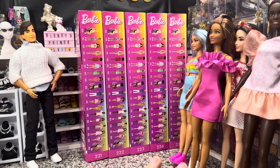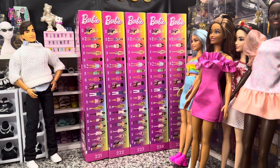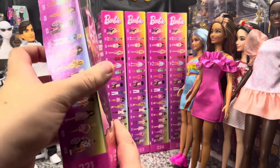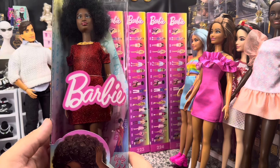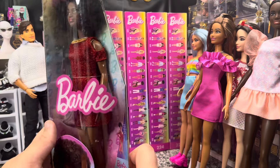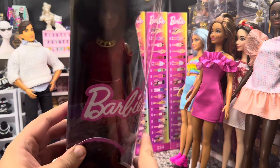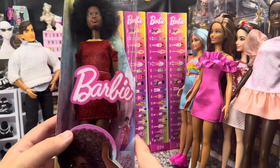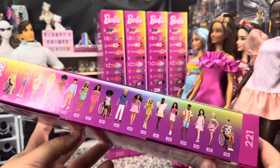Those are the five that came out really in like 2023. 221 through 225 have come out in 2024 and are just now starting to ship and be readily available from Amazon and places like that. So we're going to take a look at them. So 221 is the First Black Barbie inspiration. She looks great — I love a nice afro, and the red dress is such a great nod to her original look. The fact that they did the same collar on her looks great. Here is the UPC and item number in case you're trying to find them.